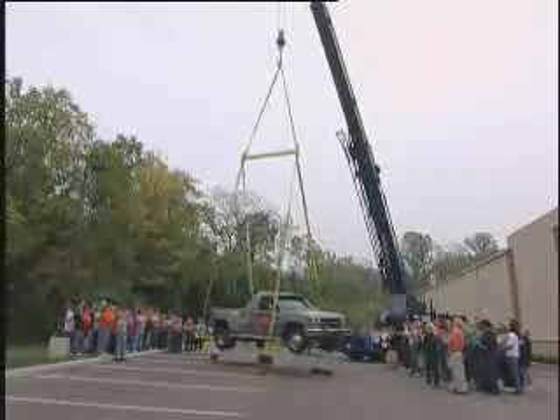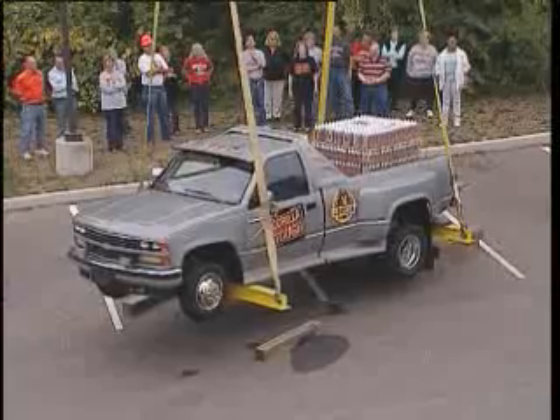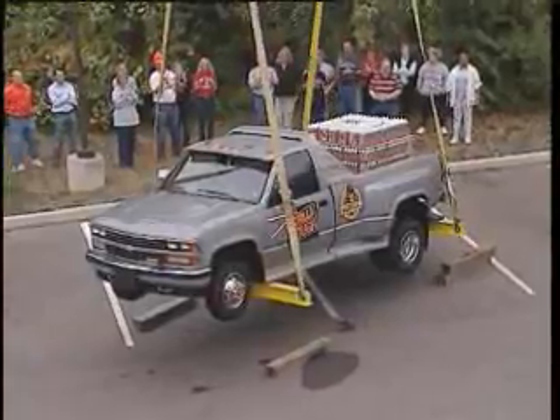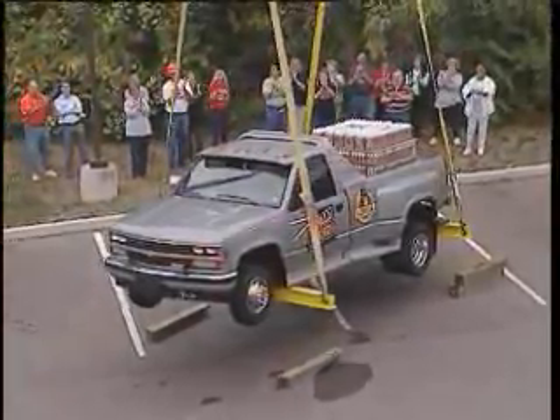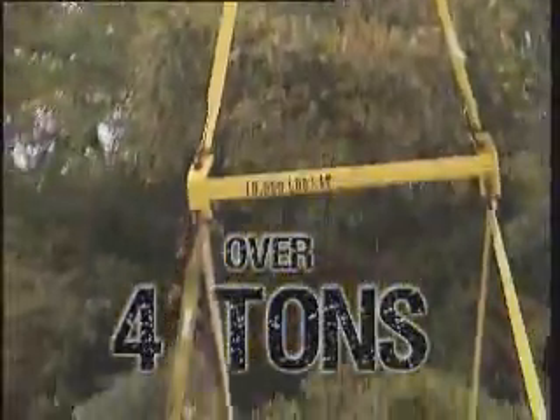That was almost too easy. Let's add another ton or so to really put it to the test. Over four tons. That's incredibly strong.